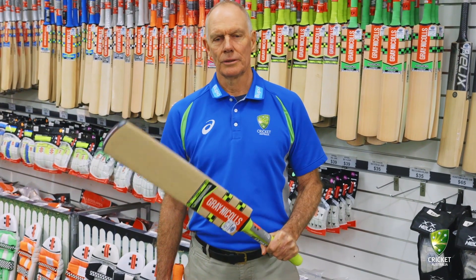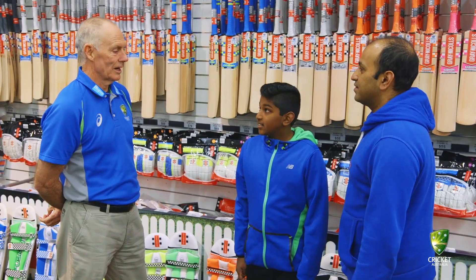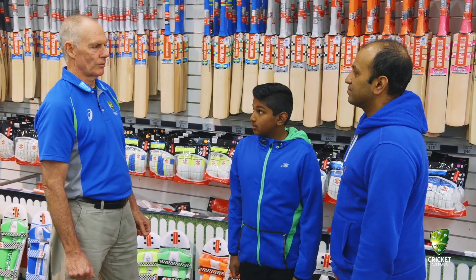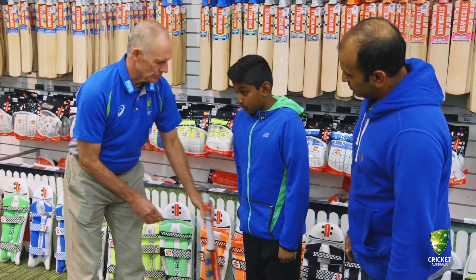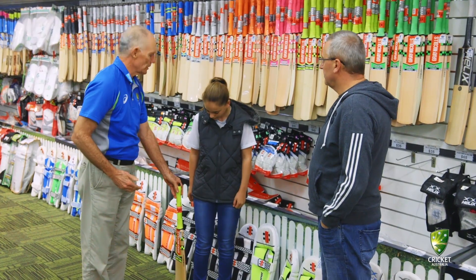It's really important that you get the right size and weight for any bat that you want to use. We've got to try and select a bat for Raj, and there's a couple of things we're looking for. So we're looking to measure the bat against the hip height — that's right up to his hip. I reckon that's just a bit too tall for him; he doesn't want to get up to hip height, so it should be just a bit below the hip.